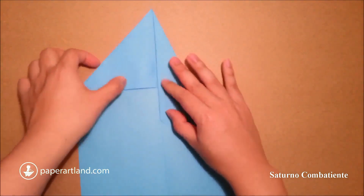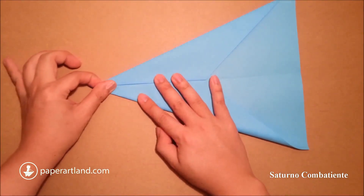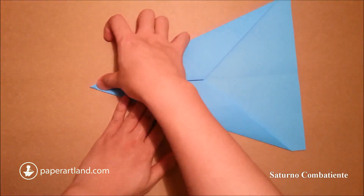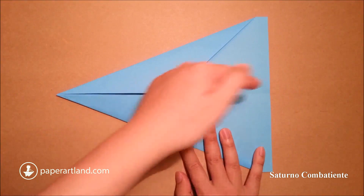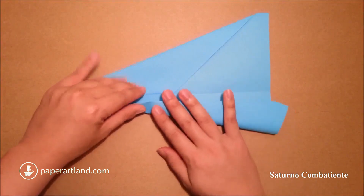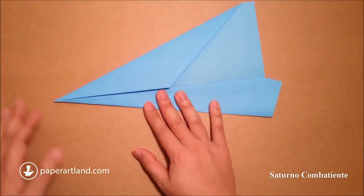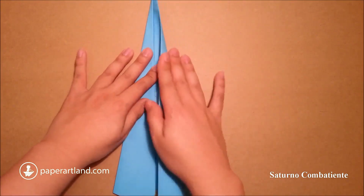Then repeat the same step for this side. Next step, I start from this edge and fold to the center crease again. Next step, I repeat the same step — start from this edge, fold to the center crease.